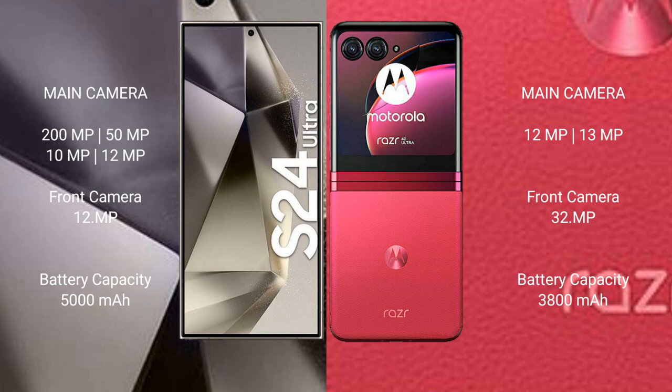The Samsung Galaxy S24 Ultra has a 5000mAh battery with 45-watt fast charging support. The Motorola Razr 40 Ultra has a 3800mAh battery with 30-watt fast charging support.